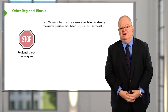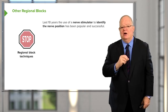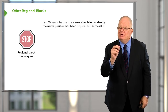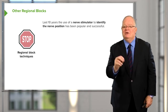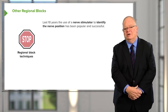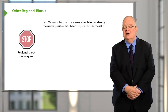The problem was that it failed a lot of the time, and if you got too close to the nerve and pierced it — causing that paresthesia, that electric shock feeling — you could actually damage the nerve. Because we weren't seeing where the needle tip was going, it wasn't unusual to hit the artery and for a hematoma to form. So it really wasn't a very satisfactory technique, and many of us essentially stopped using regional blocks for upper and lower limbs because of that problem.